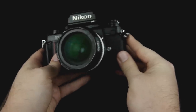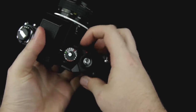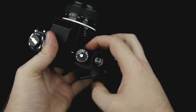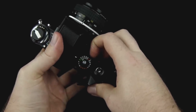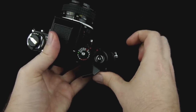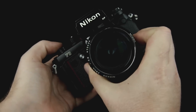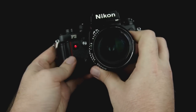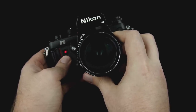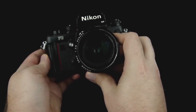This camera also has a 10-second timer. That switch is right here — it's actually one whole switch on both sides. You can go ahead and turn that — you can see another red dot there, which means the timer's on. You would hit the shutter button, and this red LED will start blinking, going faster once it's about to take a picture.